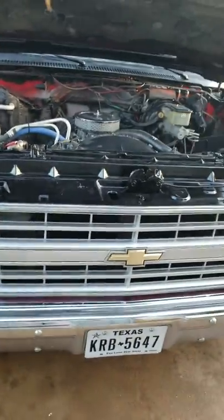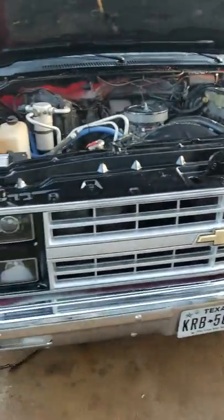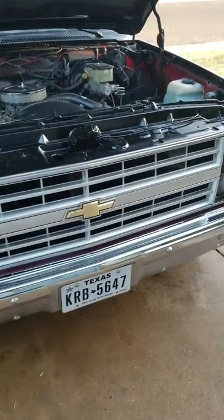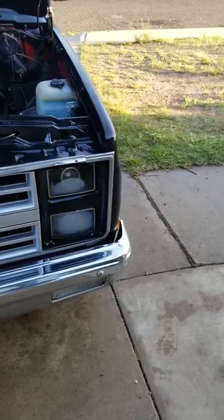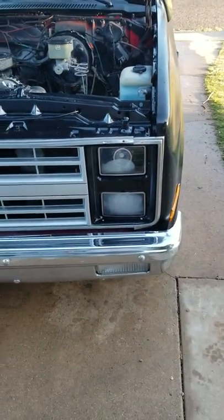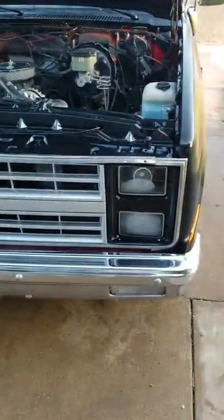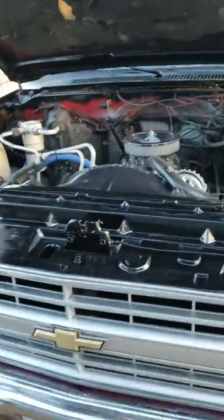Brand new grill. Headlights — I'm going to probably end up changing them out because, as you can see, they get foggy when you get moisture around them. I don't like how they do that.